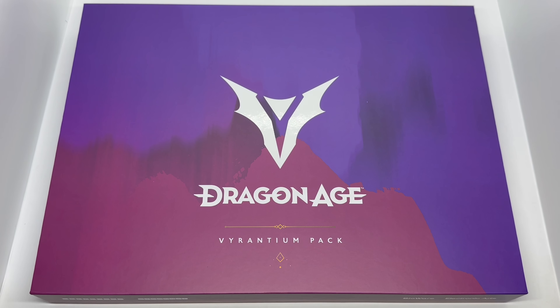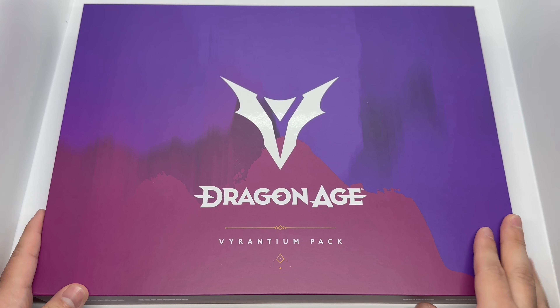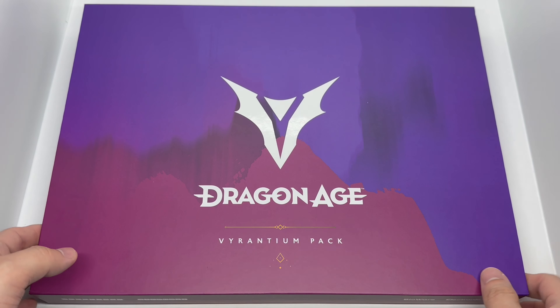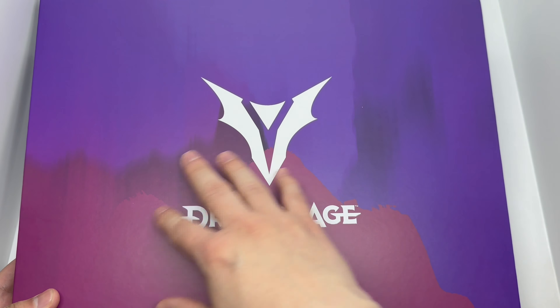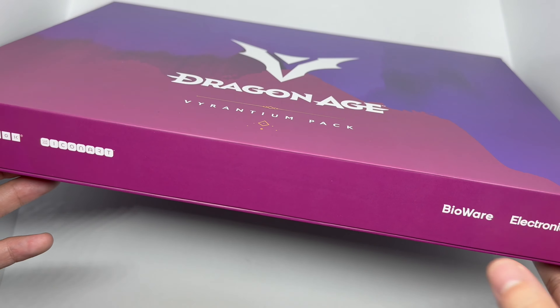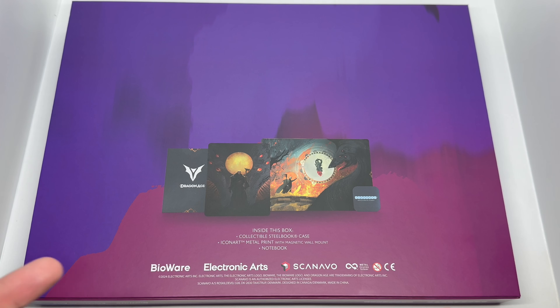Alright, now that I've got the wrapping out of the way, let's check this out. First things first — the box is actually bigger than I thought it'd be, but I guess that's because it has a metal poster, which is awesome. Here's the front, the top has nice artwork, and the bottom shows the steelbook logo, the Icon Art logo, BioWare, and Electronic Arts.